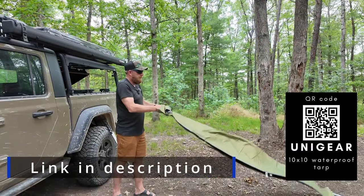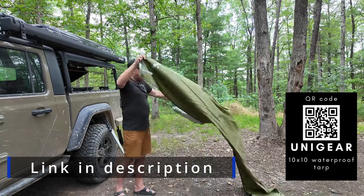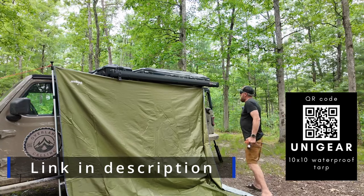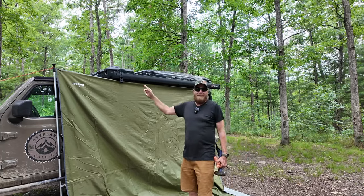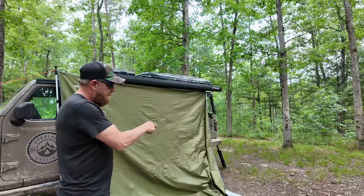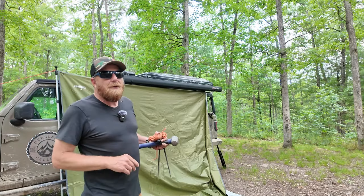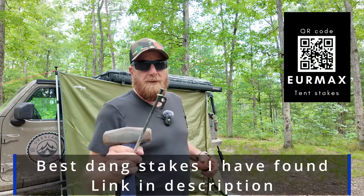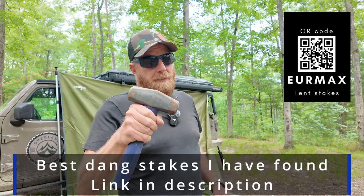Let's get this tarp set up. I tied one corner of the tarp off over on that side. I ran out of things to tie to so I added an awning pole. Now we've got to do the two that are in front — those are going to require a little bit more skill and coordination. So I'm going to use some stakes, some rope, and a BFH — big freaking hammer.